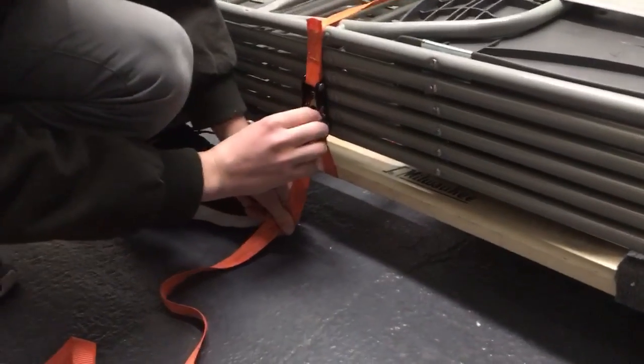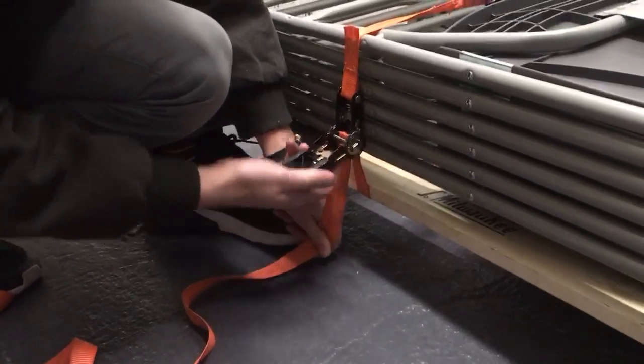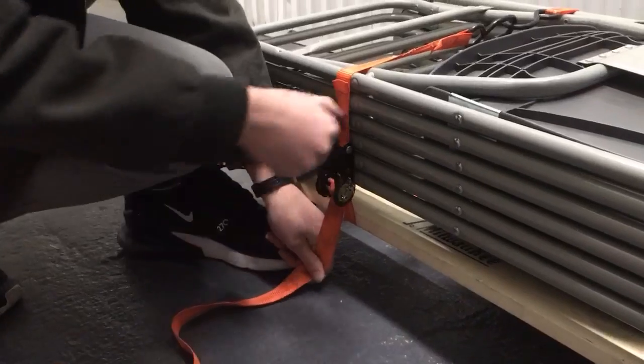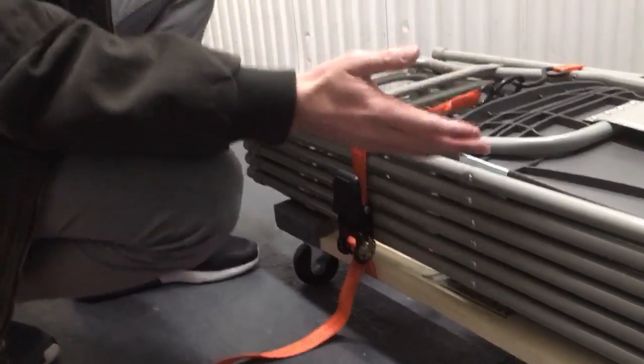You want to make sure that it's flat against whatever you're ratcheting, and that it's not twisted, or you want to be able to use the ratchet. Then you're good to just start ratcheting. Make sure not to go too tight on whatever you're ratcheting or securing, because you can damage it.